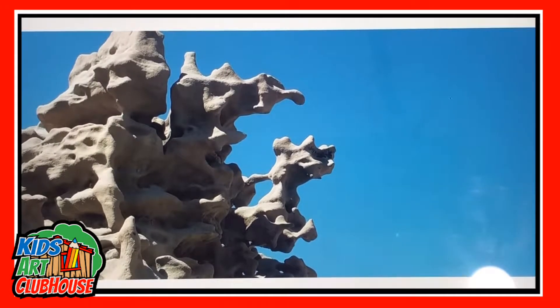Okay, this is Michael with Kids Art Clubhouse and I've got Isaiah with me. Say your name because they can't see your face. Isaiah.